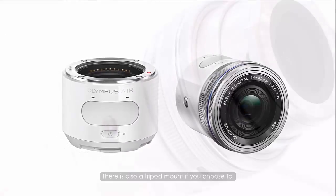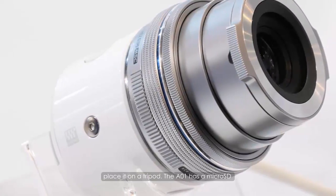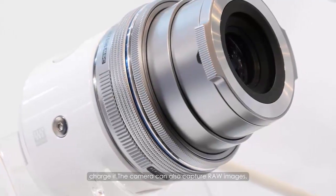There is also a tripod mount if you choose to place it on a tripod. The A01 has a micro SD card slot of its own to store images, and a micro USB port to charge it.